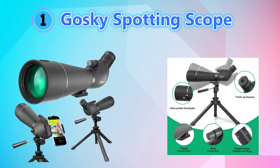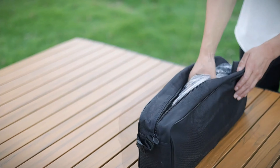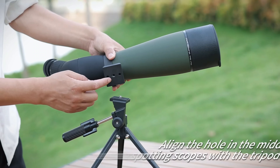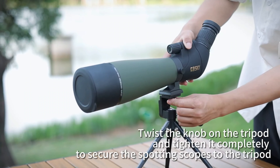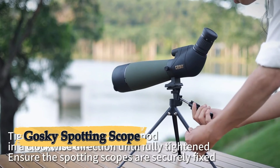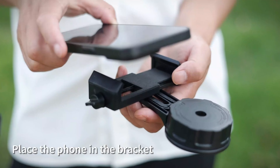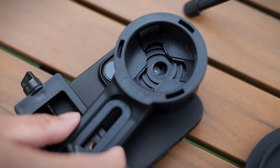Number one: Gosky Spotting Scope. The Gosky updated 20-60x80 spotting scope is a versatile, high-performance optical device designed for outdoor enthusiasts, bird watchers, hunters, and target shooters. Featuring a powerful zoom range from 20x to 60x magnification, it offers a broad field of view at lower magnifications and sharp detailed close-ups at higher magnifications. The 80mm fully multi-coated objective lens enhances light transmission, delivering bright, clear images even in low light conditions such as dawn or dusk. Constructed with a durable nitrogen-filled and waterproof body, this scope is built to withstand harsh weather conditions.